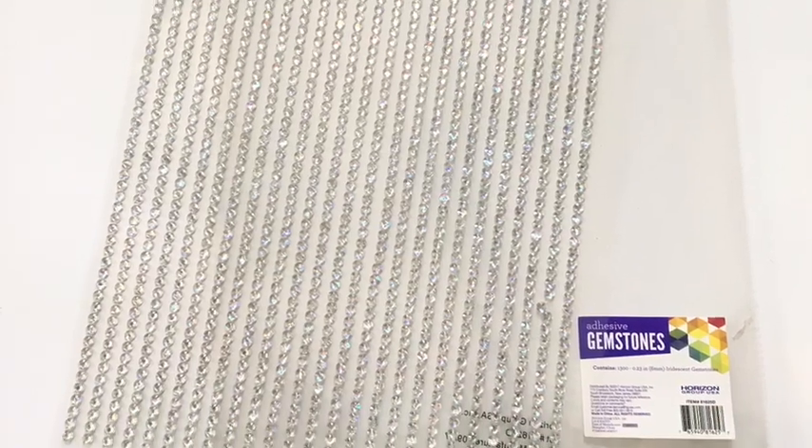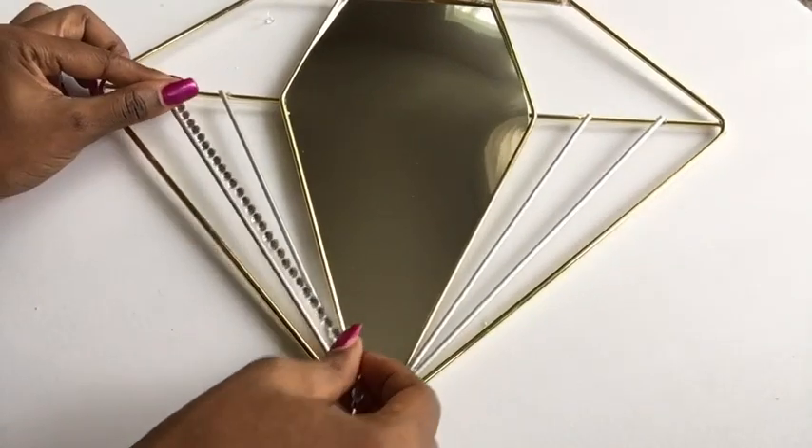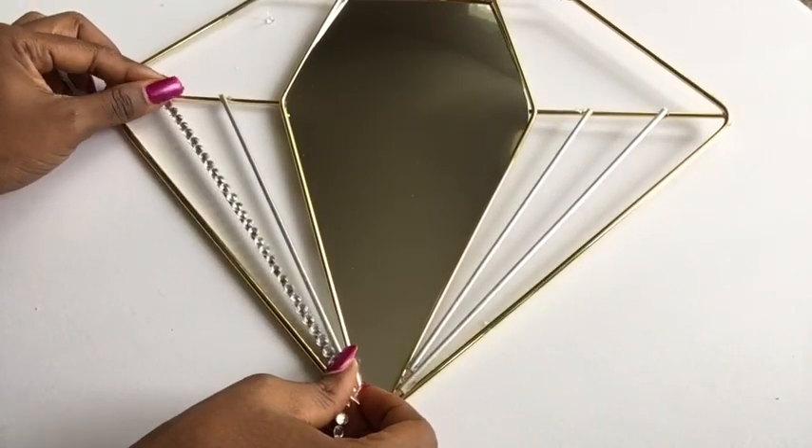To give it an extra shine, I will be using these gems that I got from Walmart. They're self-adhesive and I'm just going to be attaching them to the top of all of the skewers.